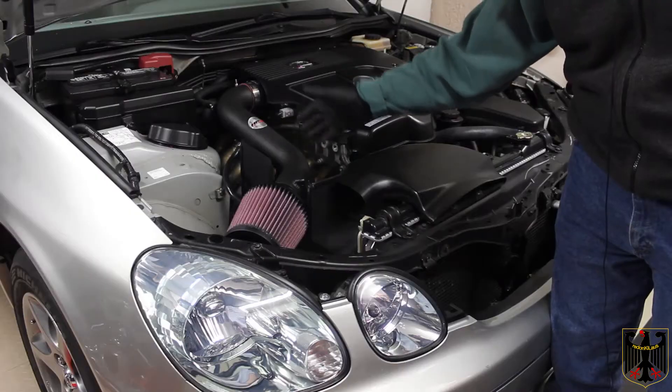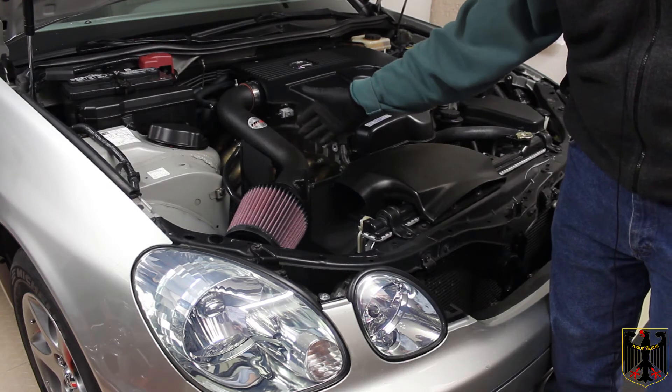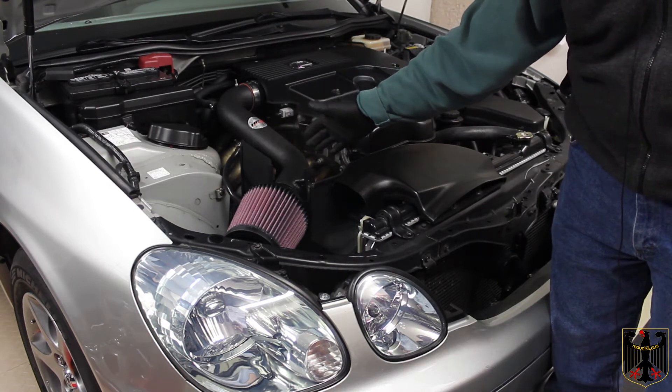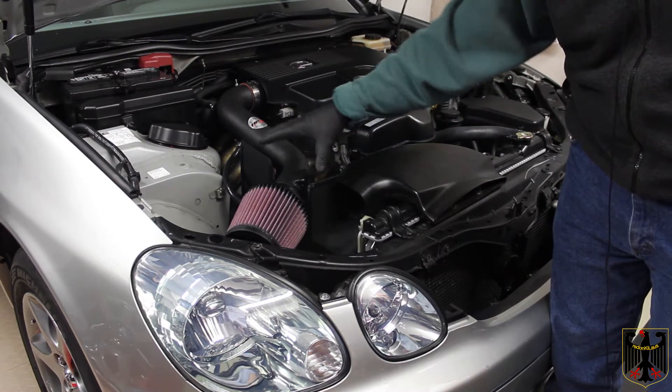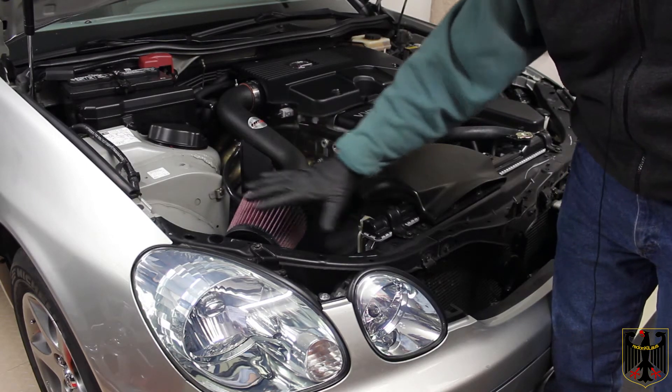There's no longer an airbox here, but you'll see there's a vacuum hose at the bottom. The instructions they give you are actually pretty good. You want to unbolt the three screws or bolts that hold down the airbox, which was originally located right here.